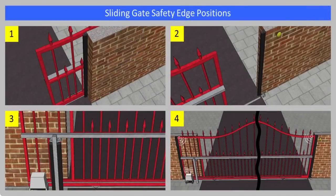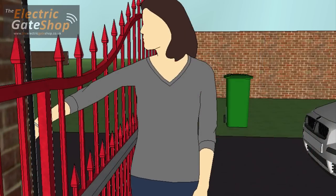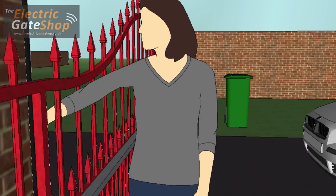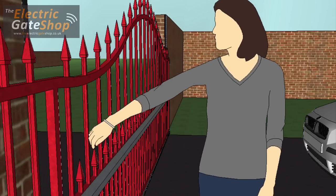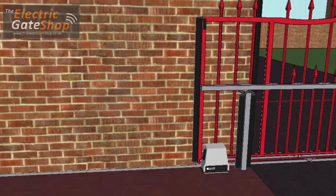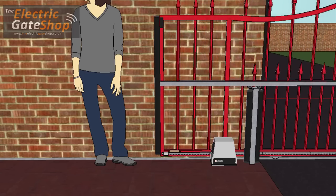Pedestrian safety is covered by fitting safety edges onto the danger areas of the gate. These include the shearing, dragging, hooking, impact and crushing points. On a barred gate as shown, there's a chance of somebody getting caught between the open bars of a moving gate and a stationary post or pillar. To protect against crushing, safety edges are fitted to the front and back of the gate. As the gates are moving, these use a wireless transmitter system.